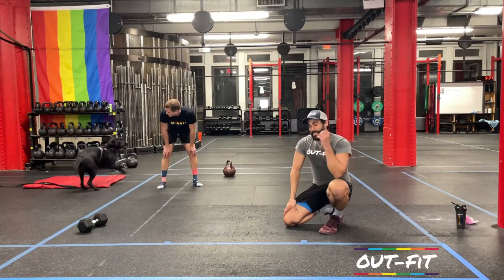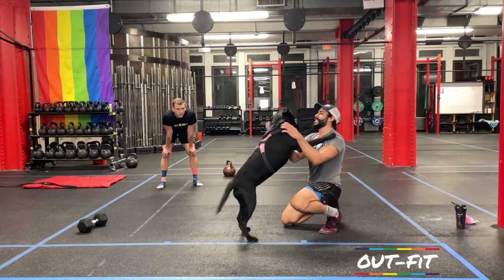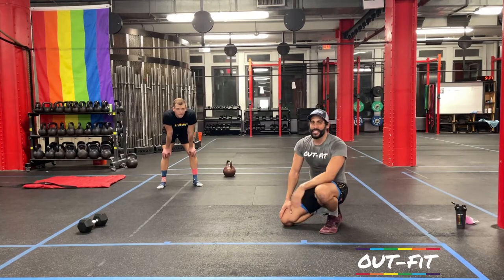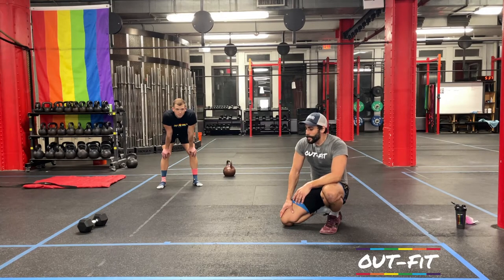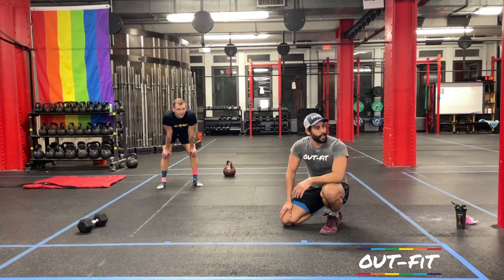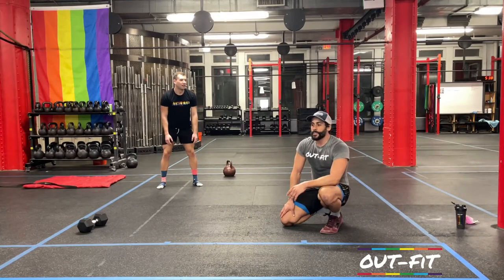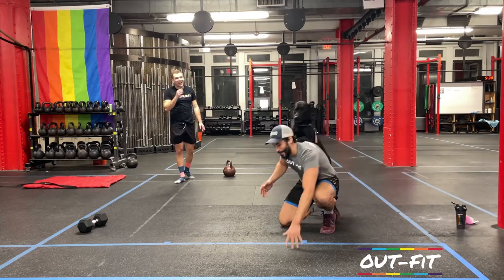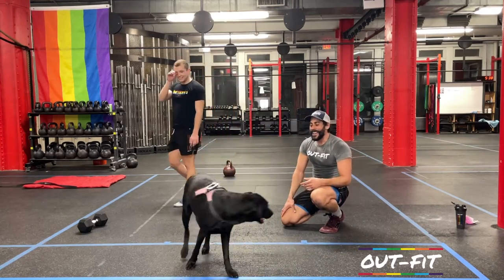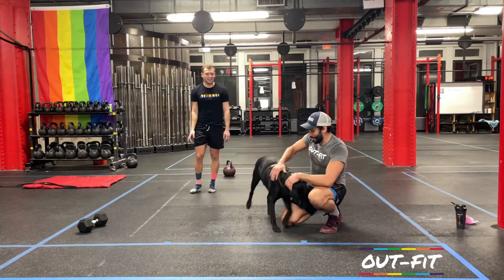Nice job, everybody. This is our second workout of 2021. If you're doing our 30-week challenge, this is the start of your second week. If you're still here, thank you very much — do us a favor and like this video, then go ahead and click subscribe to the channel. We ended this with a little bit of abs — the hollow hold and mountain climbers — but if you're still interested, there are 10-minute ab videos you can jump to straight after. I'm Coach Saad, I'm Coach Cole, this is Brooklyn, and we'll see you again next time. Take care.